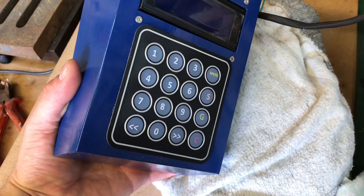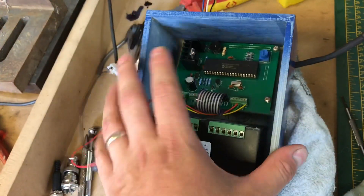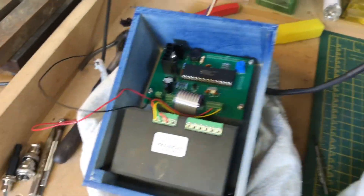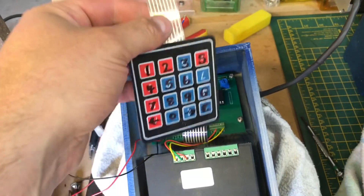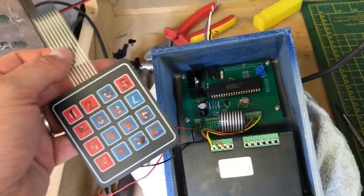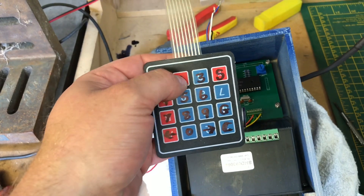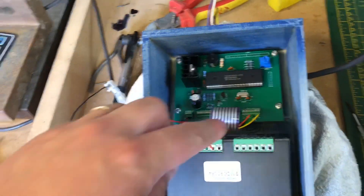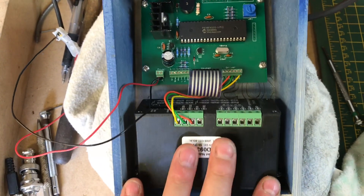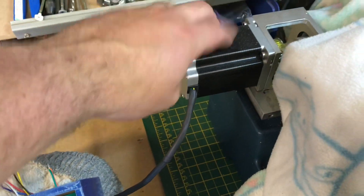You have to purchase your own keypad separately. You can either get these nice keypads with little inserts that slide in for the keys so you can customize them, or you can buy a very cheap keypad — I paid about three pounds fifty for five of these, so less than a pound each. Both work fine. You can't change the key labelling so you'd have to put an overlay over the top, or just draw on the keys.